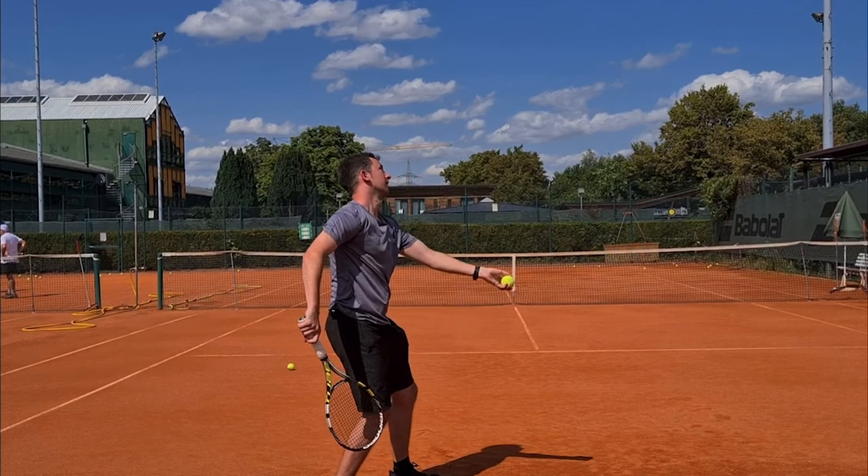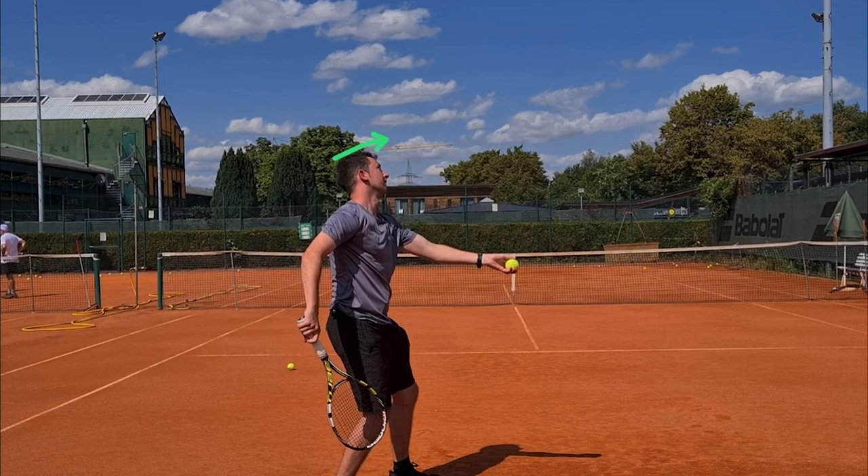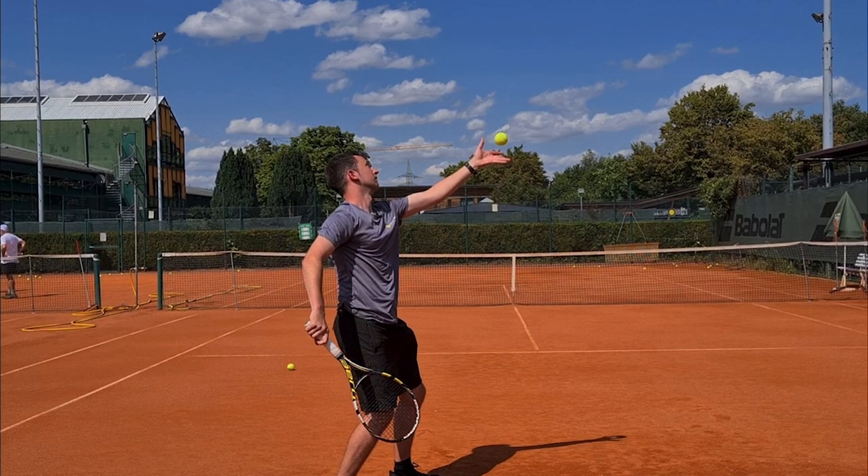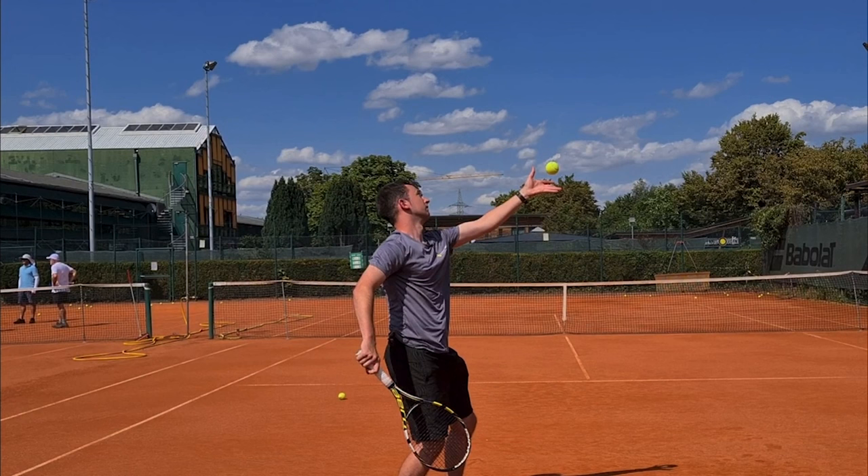There are varying degrees to how far you turn away — it is different for every player. I'm turning to a point where my toss arm is in line with the baseline. That can be very challenging because players then have problems getting the ball going into the court from here. So if this is too much for you, you can just turn to a point where the arm is pointing at a 45-degree angle into the court, roughly towards the right net post. That will be plenty enough in terms of turning away.